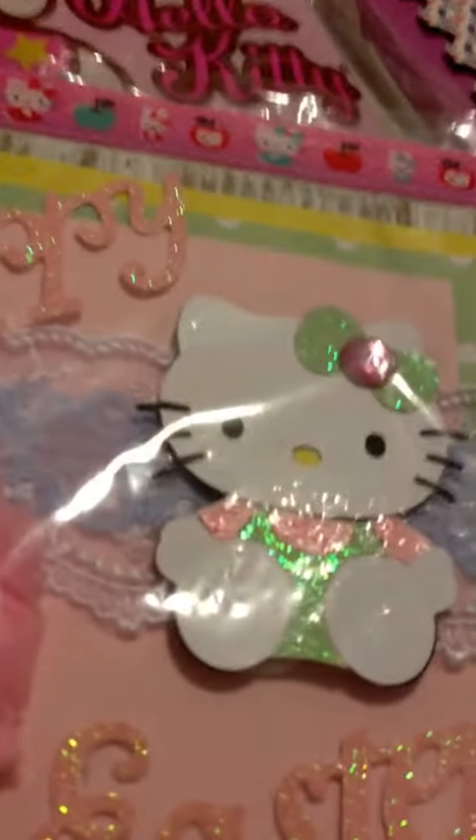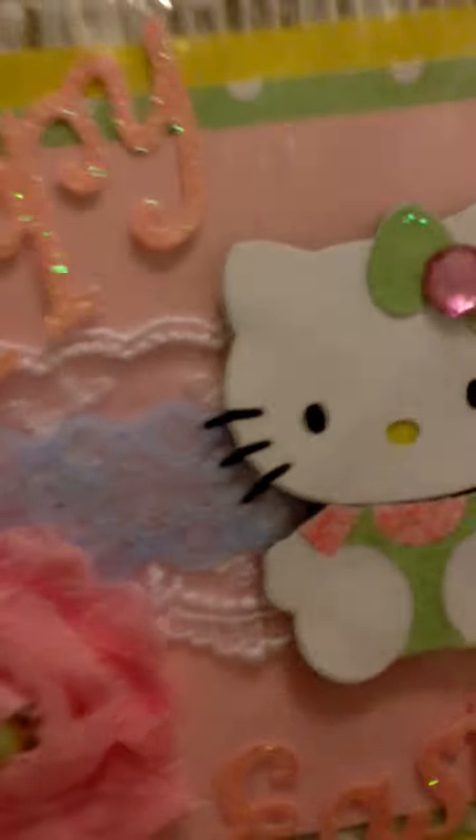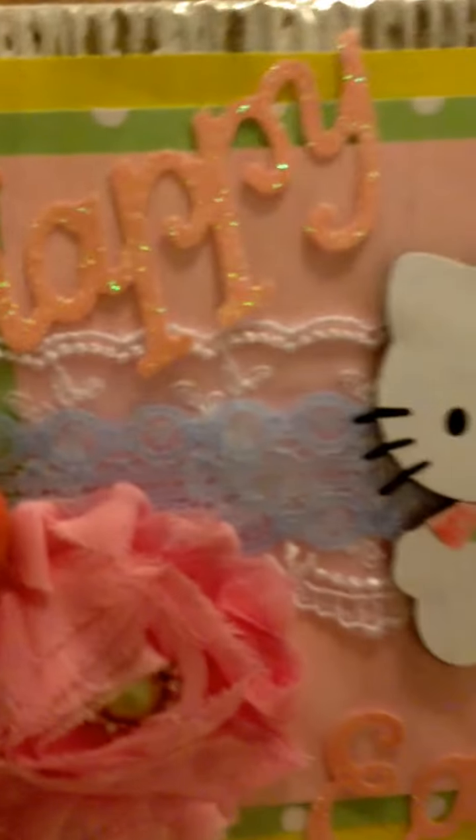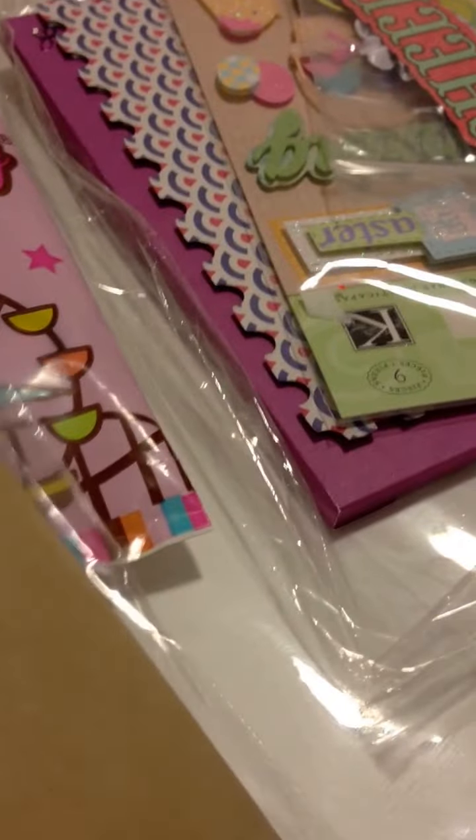I saw her post this on YouTube and it's so gorgeous. Christina did a fabulous job — so pretty. Sorry I only have one hand, but this is her card — super cute.